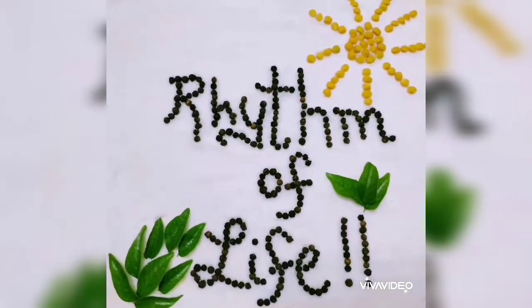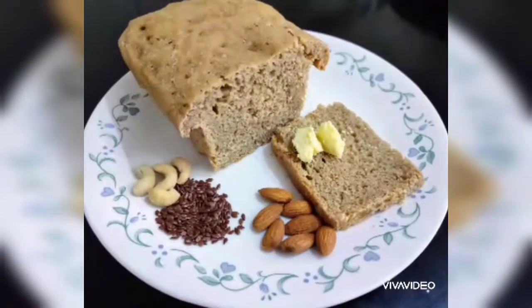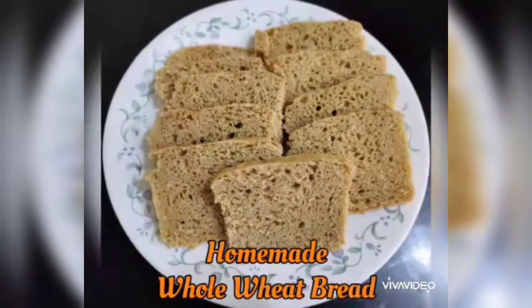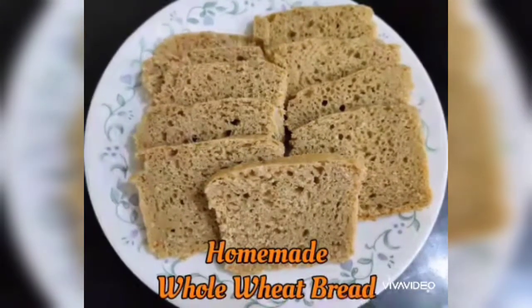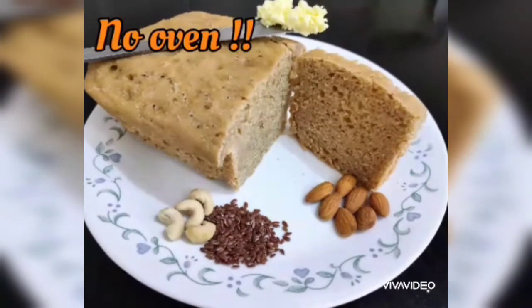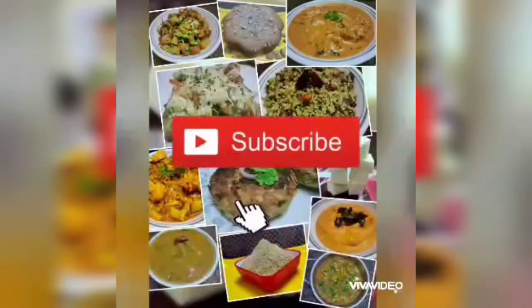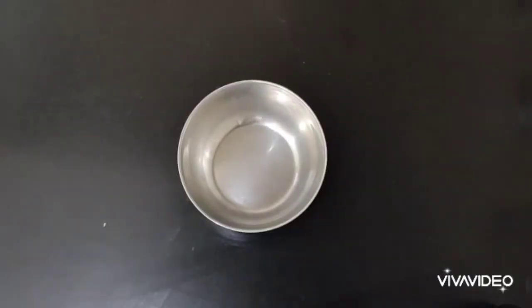Welcome to our channel Rhythm of Life. Today we are going to see how to prepare whole wheat bread at home easily. Many of us don't try this at home because we may not have an oven, or most bread recipes require kneading for at least 10 to 15 minutes, which may be difficult. But in this recipe, both are not needed — it's a no-knead and no-oven bread. If you like the video, subscribe to the channel, hit the bell icon, and share it with your friends.